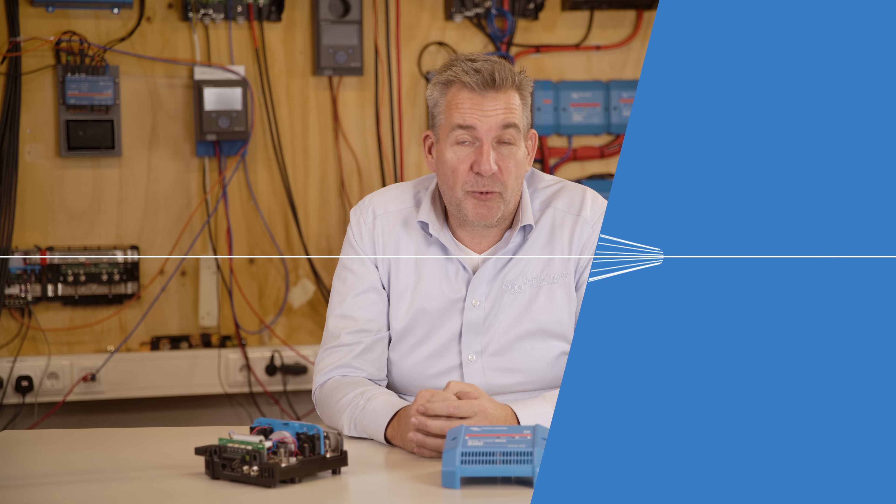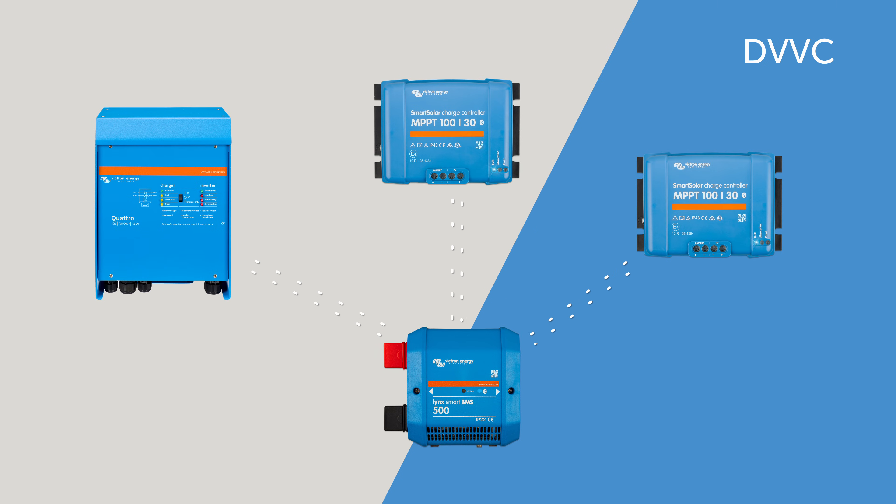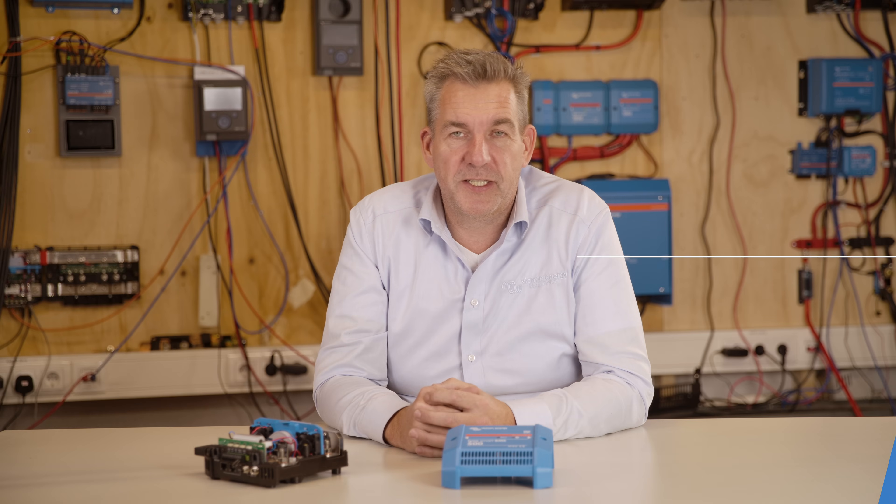The Lynx Smart BMS is equipped with DVCC, which means it uses the information from the cell voltage to control all connected devices. Your Quattro can be limited on charge current, or your MPPT can have a set point for charge voltage — everything controlled from one source in your system.